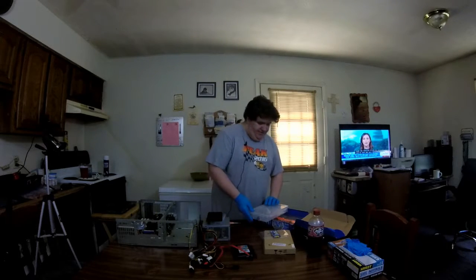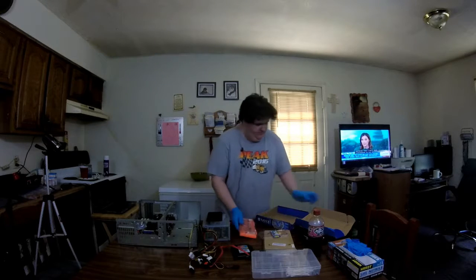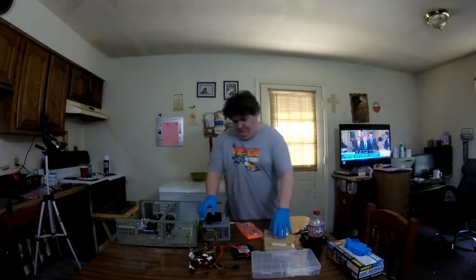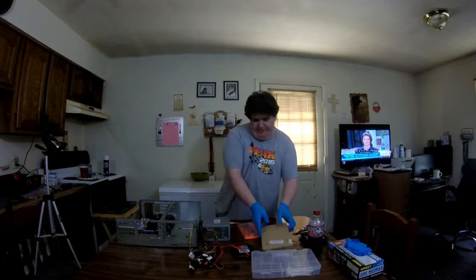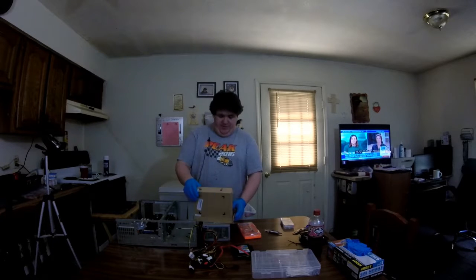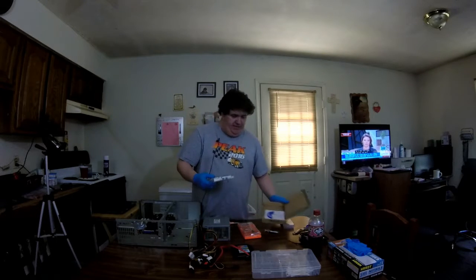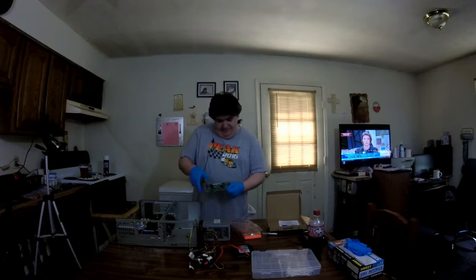Next we will install our dual gigabit NIC. Here's the dual gigabit NIC — it is Intel. I've never had issues out of Intel. Neither have I had issues out of some lower-end Linksys or TP-Link cards. As you can see, it includes a low-profile bracket. That connector there is PCI; that one is PCI-X.